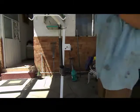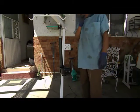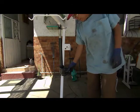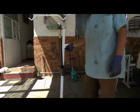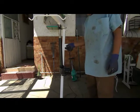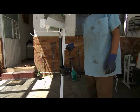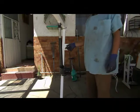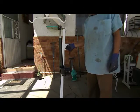Vamos a ver la importancia de un capacitor. Tenemos aquí lo que viene siendo un gato eléctrico, y lo podemos utilizar para mover nuestra grúa. Hasta ahí no hay ningún problema, todo trabaja perfectamente bien.